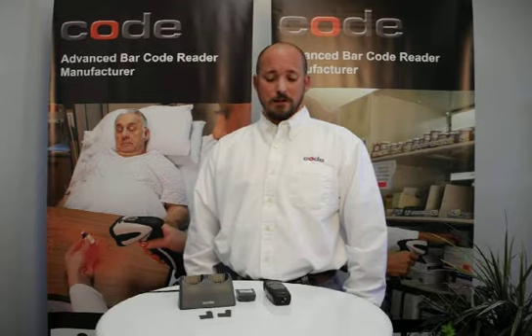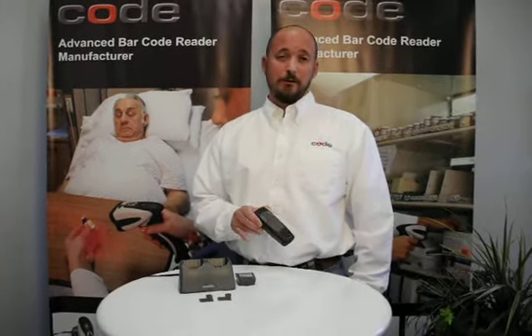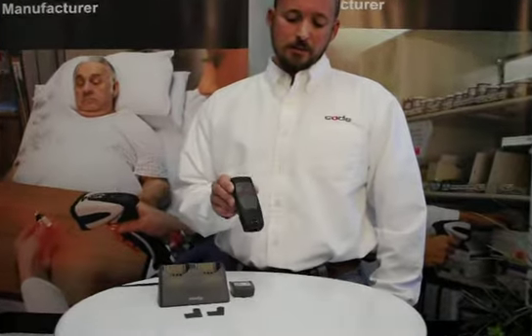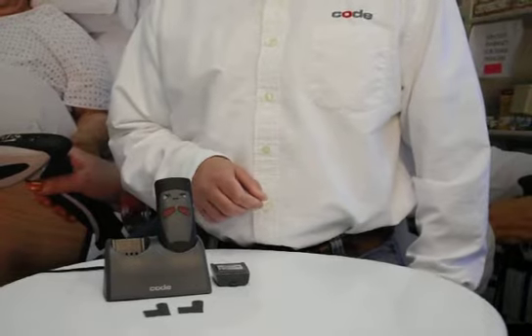Hi, today we'd like to show you how to use our 2-bay charger. This can be used to charge not only a barcode reader, but also the battery that goes in the barcode reader. Simply take a barcode reader, place it firmly into the 2-bay charger, and it'll fit in snugly.